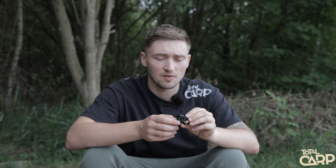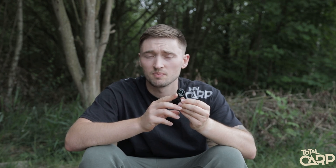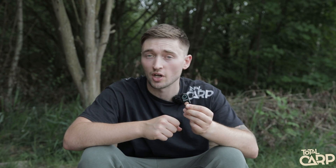The battery life lasts about three months, so you've got plenty of time and plenty of photos that you'll be able to take. Super simple to use, super easy to set up. If you want any more information, head to www.wolfint.co.uk.